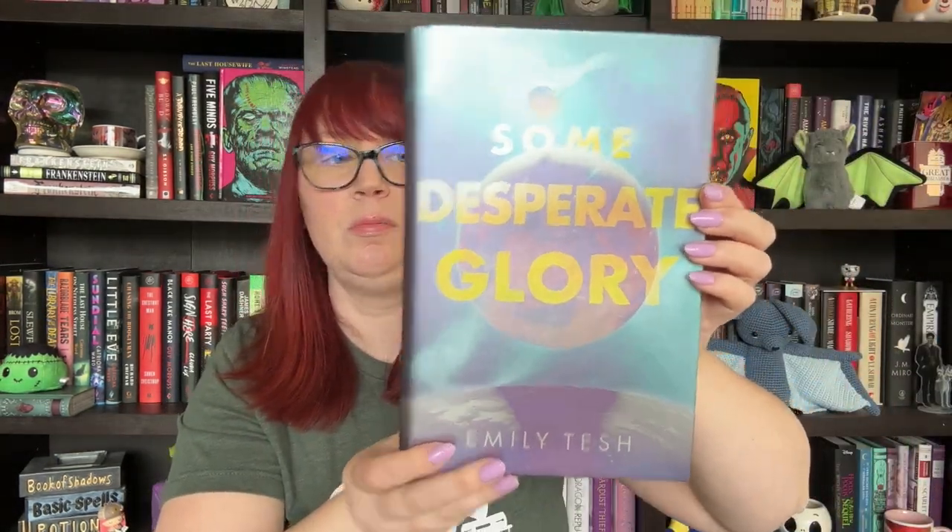I'm just blowing through these boxes really quickly. The book that came is Some Desperate Glory by Emily Tesh. Let me open her up. So mine is a little bit damaged — I don't know if you can see that, or maybe that's part of the cover. We have this pretty beautiful cover, and look at these sides — galaxy edges. I've not had one like that, so that's really pretty.